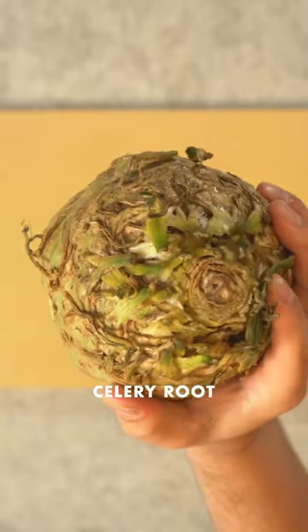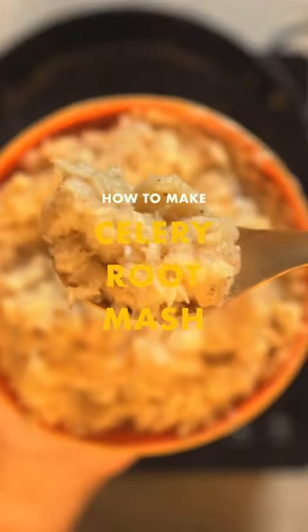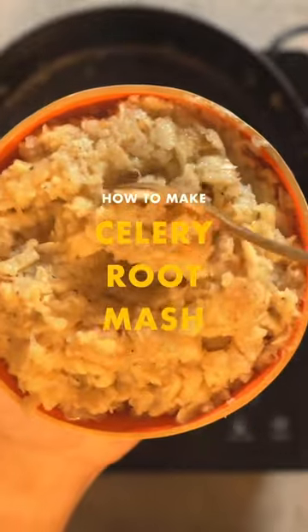Celery root is an ugly, alien-looking vegetable that tastes like sweet, caramelized, almost vanilla-scented potatoes. I like this.